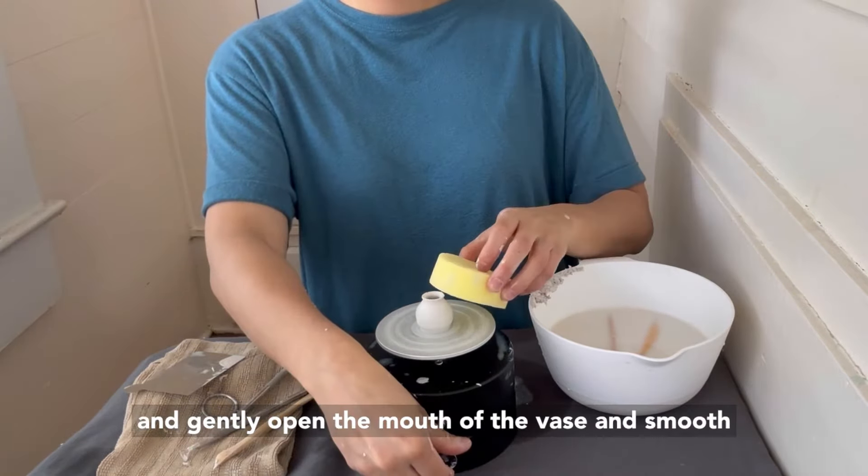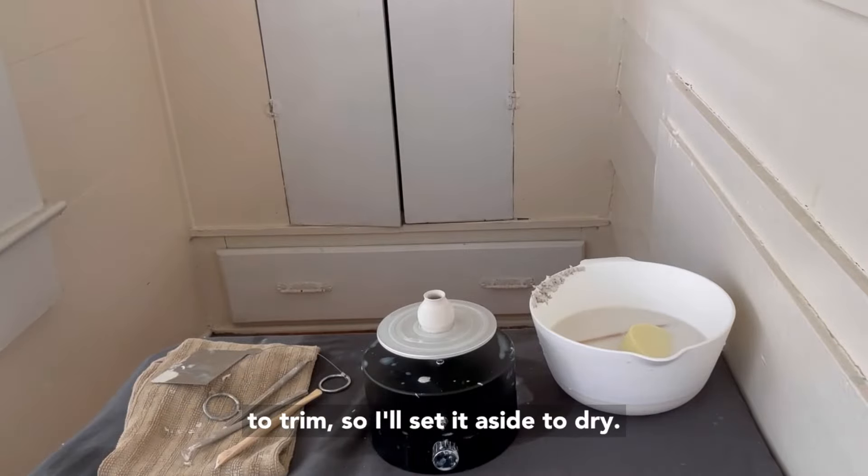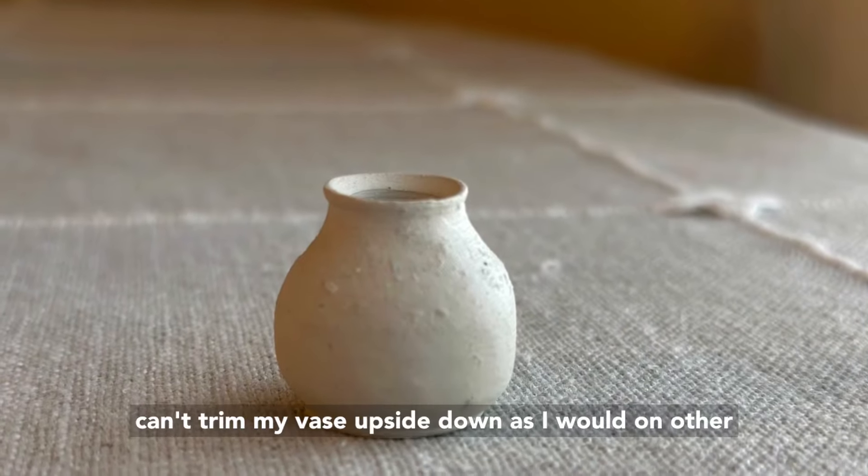Collar the vase one more time to narrow the neck. Using the wooden needle, smooth out the neck and gently open the mouth of the vase and smooth with a sponge. At this stage, the clay is too wet to trim, so I'll set it aside to dry.